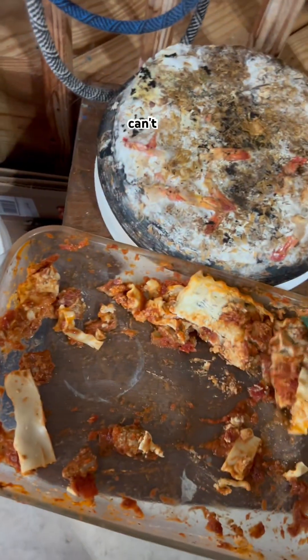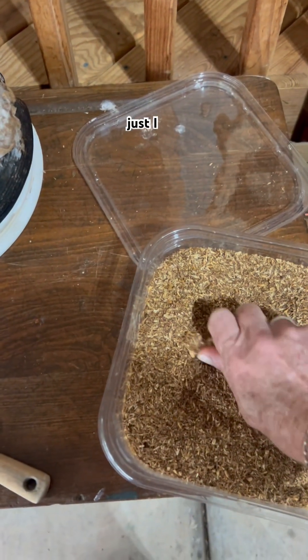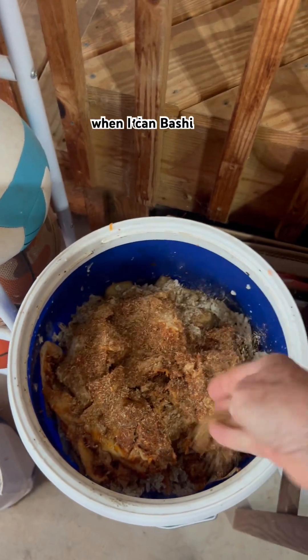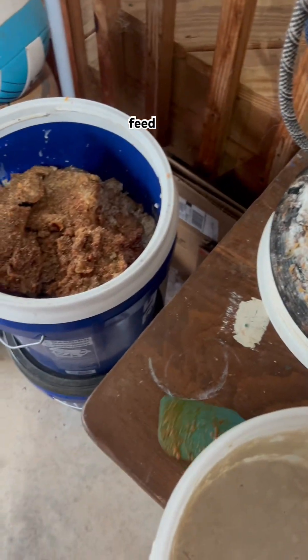It was so good — I can't believe we didn't get to eat it all. I never feel horrible like I used to about wasting food when I can Bokashi it all, because it's not wasted if it's not going in the trash. It's going to make compost and feed my garden.